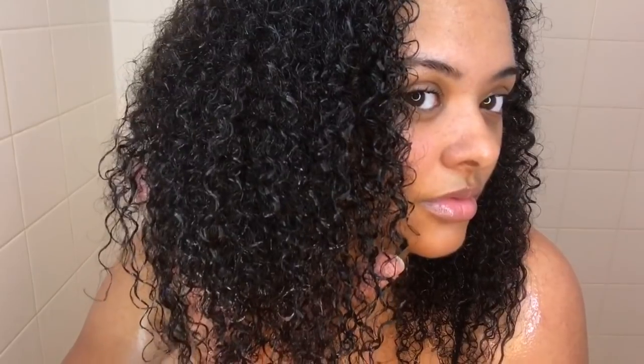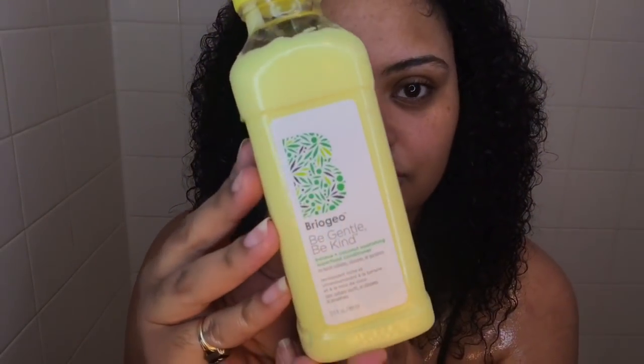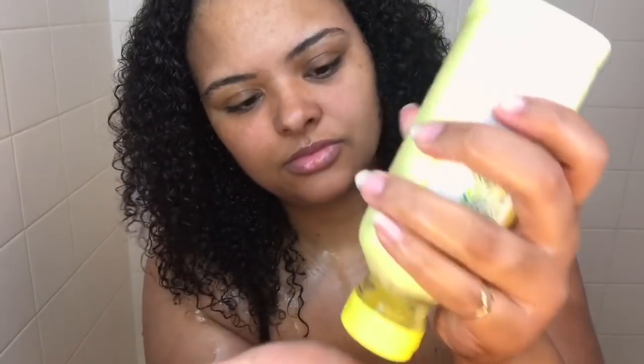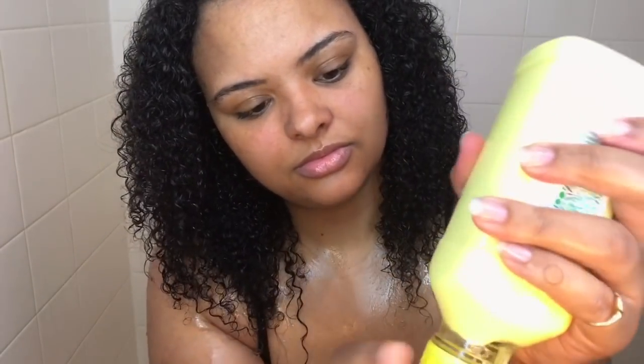So this is what my hair is looking like with just the rice water in it. Y'all can already see my curls are starting to pop and starting to get nice and defined. You guys know I always shampoo, rinse it out, put in the rice water, and then top it off with the conditioner. So I'm going in with the Be Gentle, Be Kind Banana Coconut Nourishing Superfood Conditioner. This stuff was so thick, and when you read the back of the bottle it says it's a creamy smoothie textured conditioner — they're making it tropical like a smoothie because it is banana and coconut.